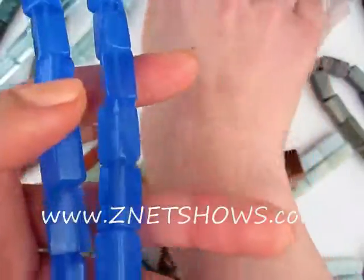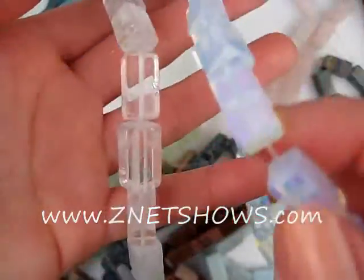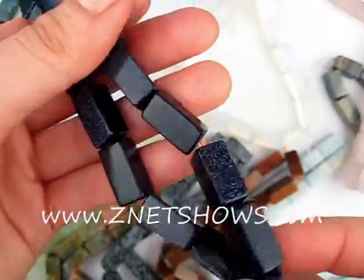Here we have some aqua glass, which is just glass quartz. Here's a blue glass quartz, crystal quartz, opalescent glass quartz, rose quartz, and the blue goldstone.